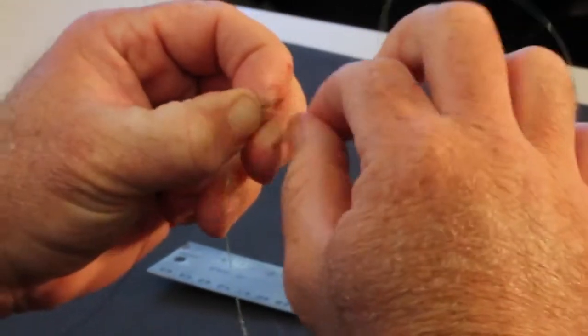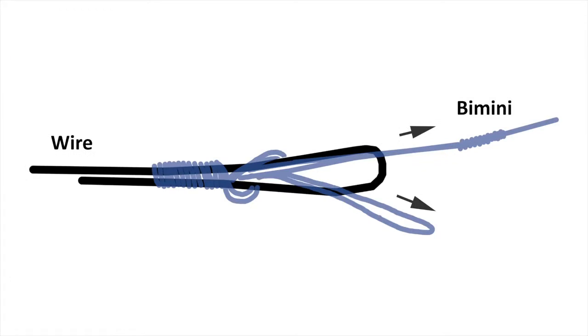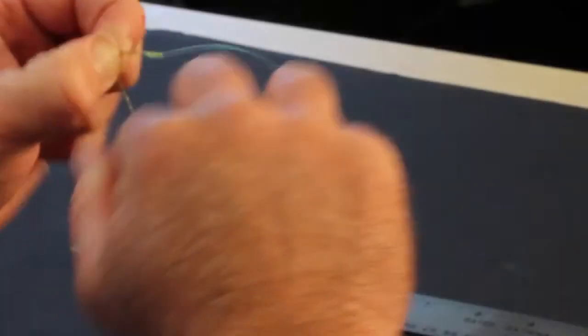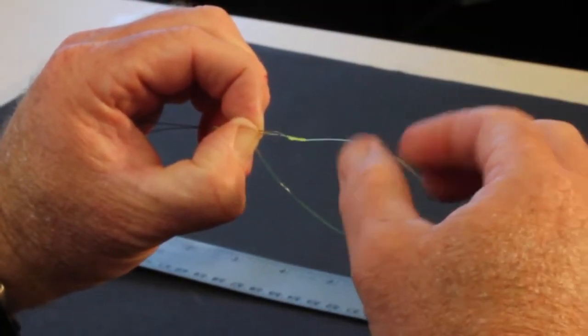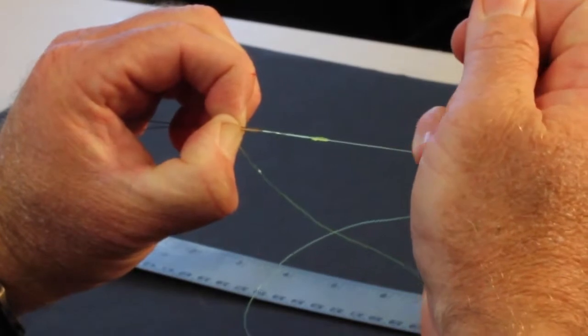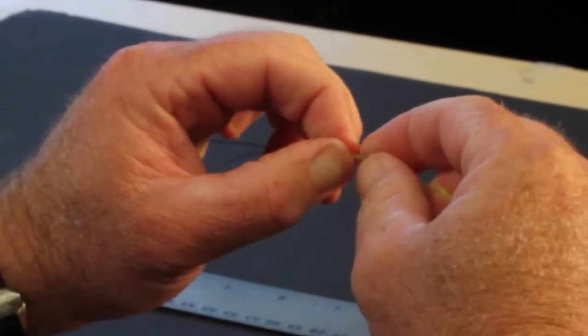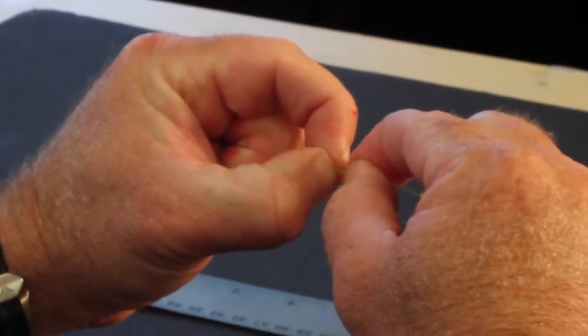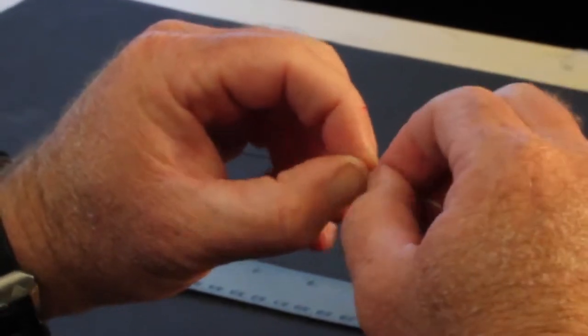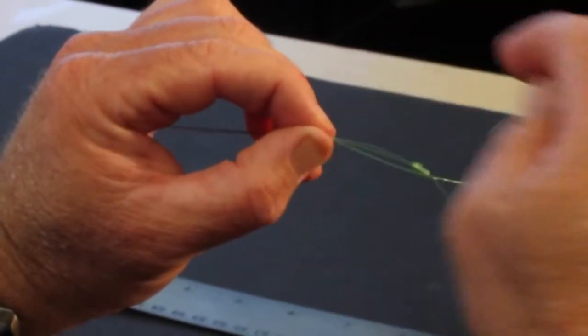Then you want to take the tag end of your bimini — the end of the loop — and insert it back through the same direction that it went in. When you do that, draw it down tight to where your last wrap was, and that's going to hold it to keep it from unraveling. Now I'm going to draw on the bimini side, or the single strand side of my class tippet, and what that's going to do is draw up the loops on the end of the Albright to get those stacking up right. Then move this entire works down to the end of the crimp and the wire so there's not a lot of space where things can come loose — slide it down as close as you can get it to the end.